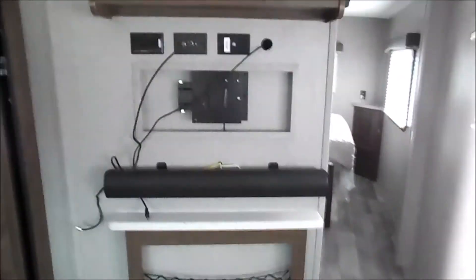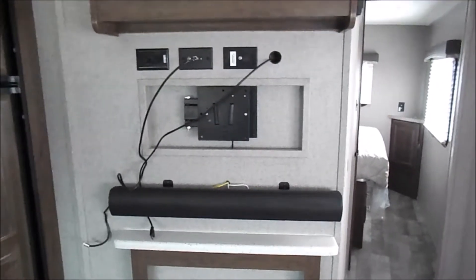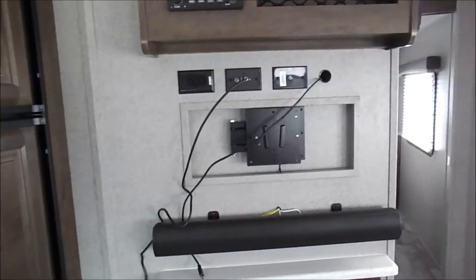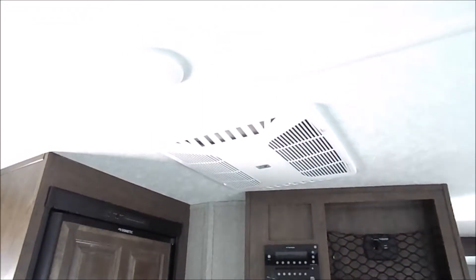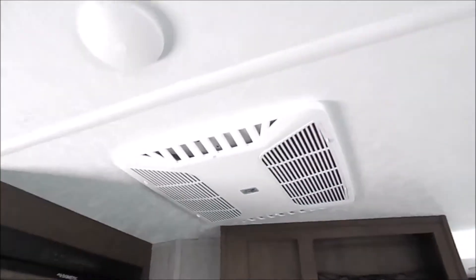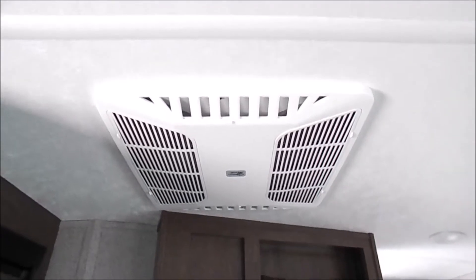A fireplace and TV are standard with the Rockwood line. We take them out of our units, so you won't see them in the videos and pictures. That's just because we have our lot open all the time, so we try to remove anything that anybody could steal from the campers — but it does come with one.